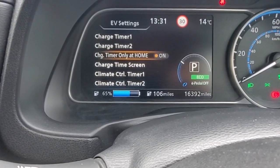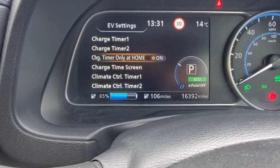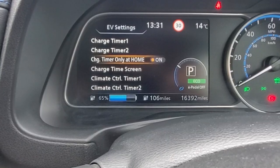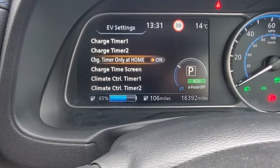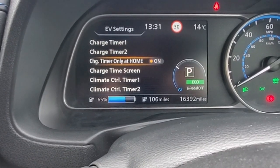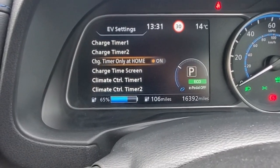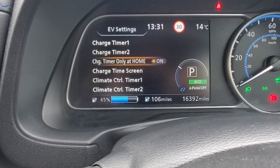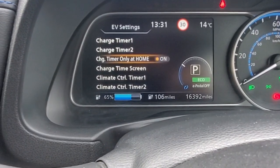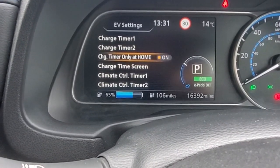Charge timer only at home: this links in with the GPS system on your infotainment system. If you have your home position correctly set and you are actually at home, this will allow your car to charge. If you're not at home or the GPS system is not set correctly, this will stop your car from being charged. I've not come across a situation where I need this, so I just have it off.